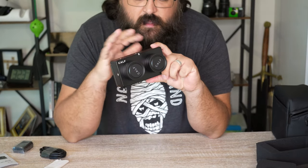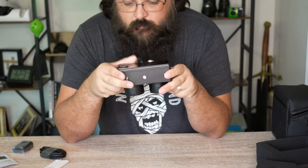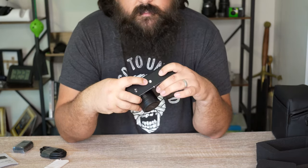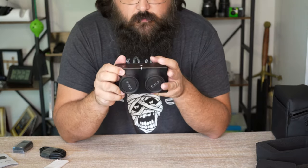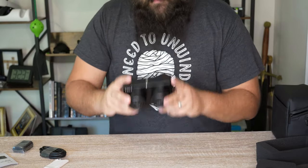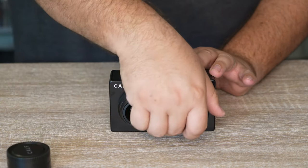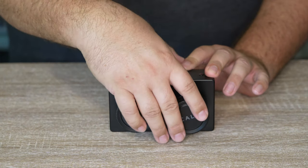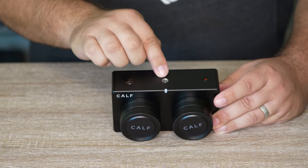Let me zoom in a bit so we can go over the buttons and what's on here. It's a very nice construction — not easy or comfortable to hold, very blocky. But you'll notice mounting points on every side of the camera, so you can put it on gimbals, add handles, external microphones, and things like that. Tons of mounting options, which is really great. On the front we have two lens caps and two lenses with Sony sensors — I'll put sensor size info on screen. On the top there's a power button, shutter button, a mounting point, and an LED that illuminates when recording.